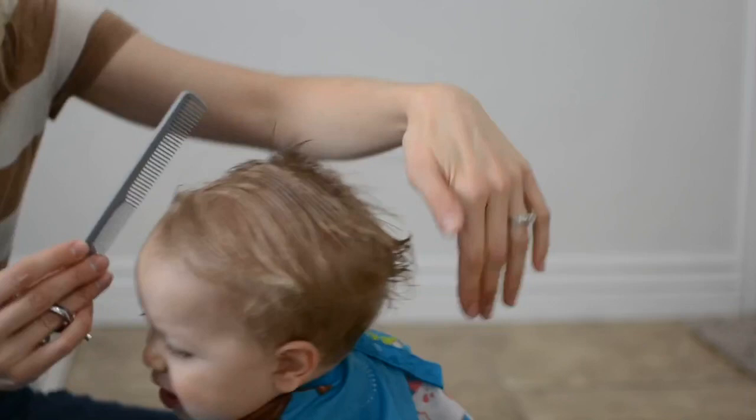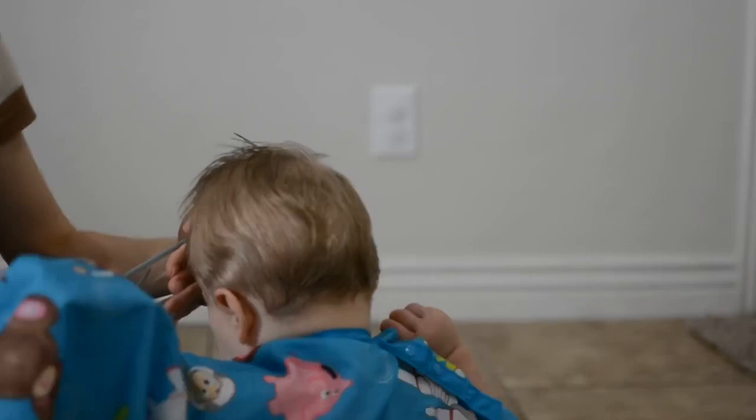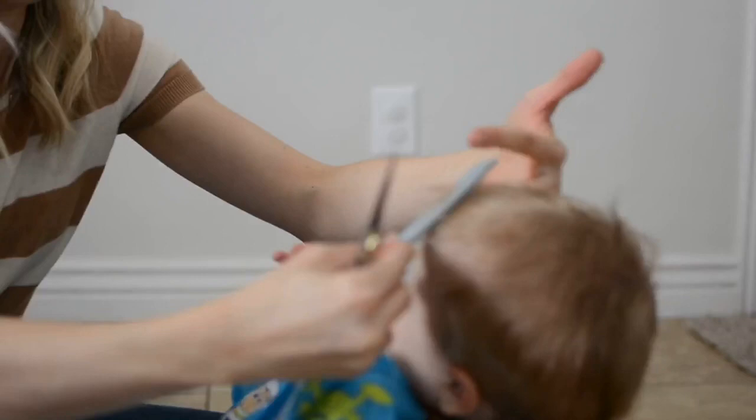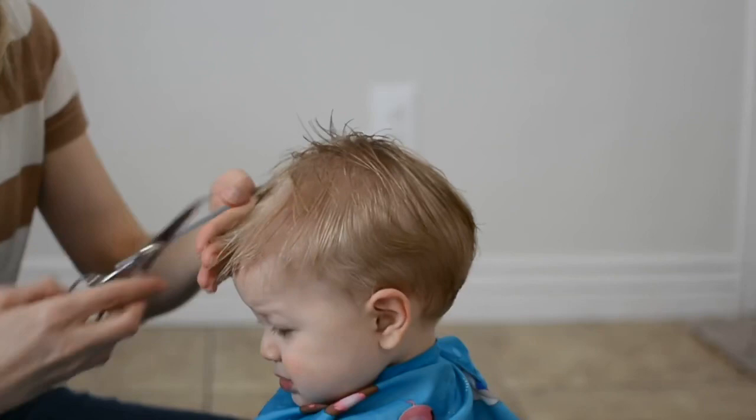Once I finish on the top, I take the front section and trim it to the length that I want. I'm just checking all the hair here making sure it sits well, and now trimming the front — I kind of do it with a point cut rather than straight across, so that when his hair is in front it doesn't look blunt and straight across.